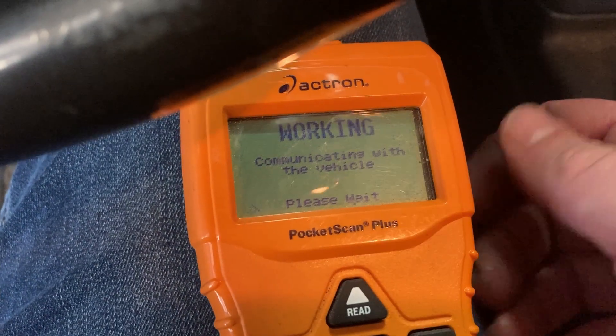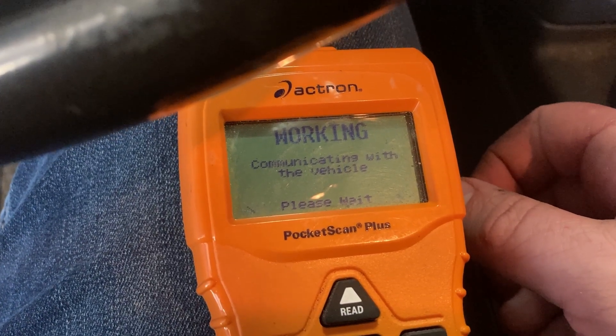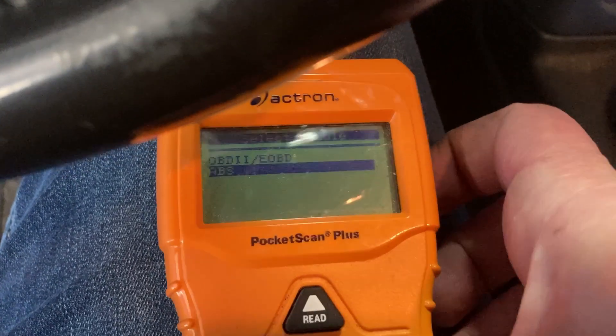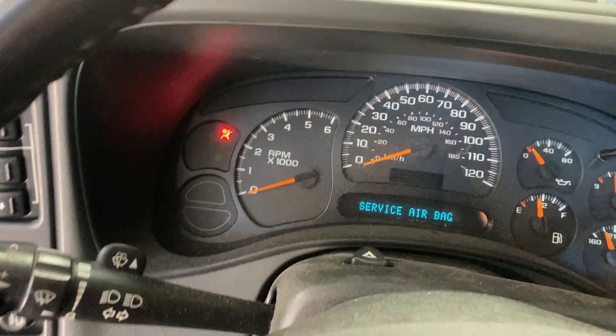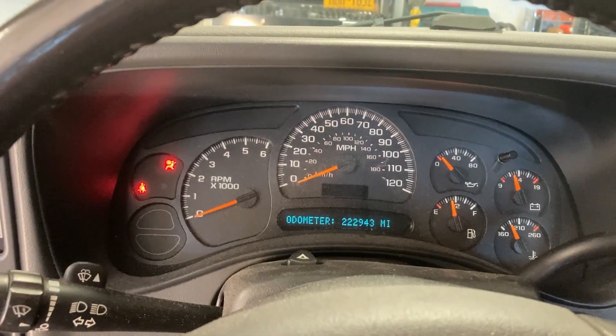Let's delete the ABS codes as well, just for kicks. Looks good, no more codes. Lights are off, the check engine light is off. We'll just drive it around for a bit and see what happens — cruise it around for a couple of days, see if the light comes back. If it does, I'll have to do a follow-up video on continuing the troubleshooting. If it doesn't come back, then all's good and one of those two parts fixed the issue. I'll see you later.